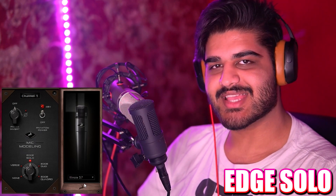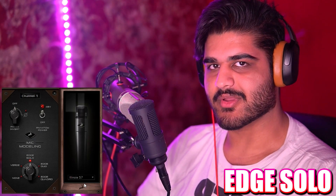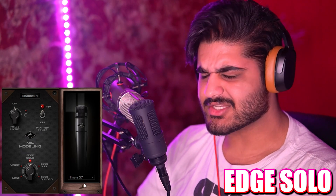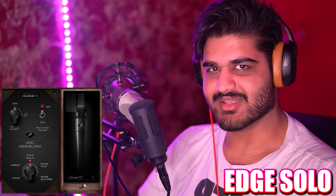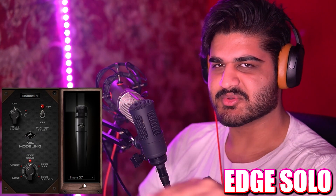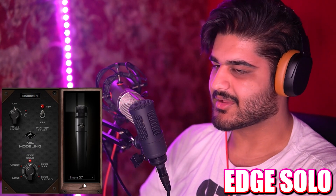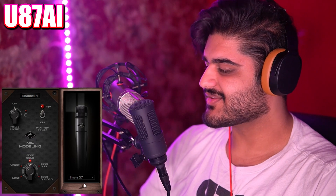Now we have the Illinois 57 — this is a Shure SM57. I'm interested to hear how this sounds because this is a dynamic microphone, and also a much, much cheaper microphone than everyone else on the list. The SM57 is like $100, whereas most of these microphones are between $1,000 and $20,000. So this is going to be interesting — and this is how the Illinois 57 sounds.